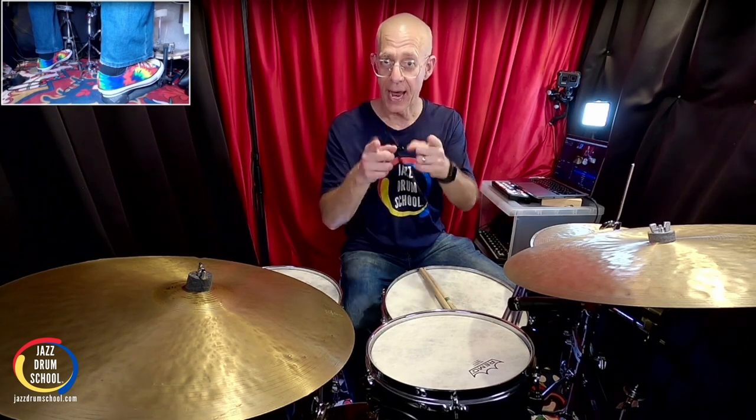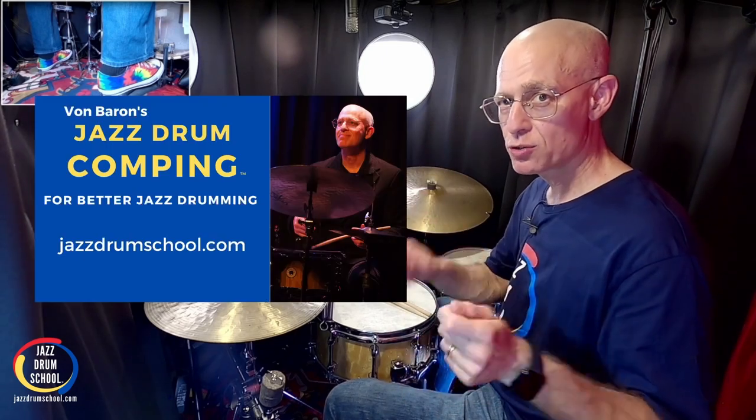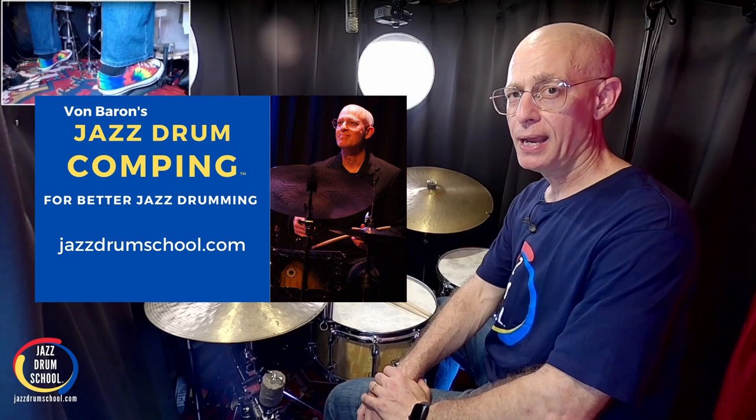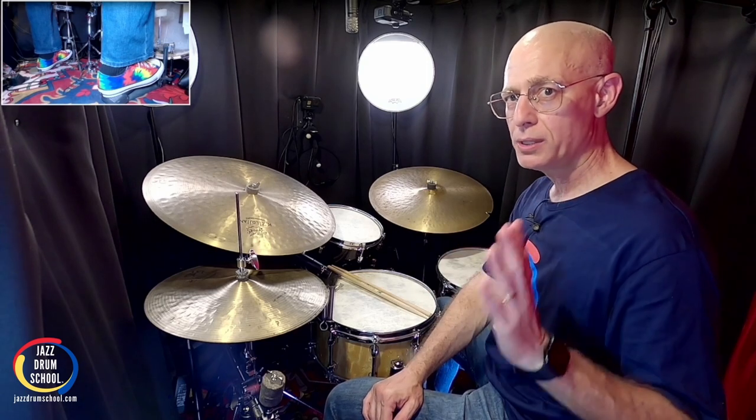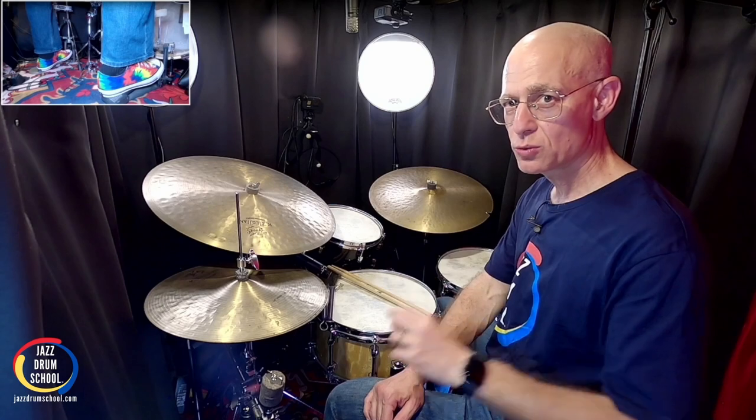What I'm going to do in this lesson is help you tackle that. First, I'm going to introduce you to a groove, a comping pattern that comes from my jazz drum comping mini course. This is a really fun one and a really easy one to get under your belt. So let's go ahead and work on it. We're going to break it down one count at a time out of time, as we do everything at jazzdrumschool.com.